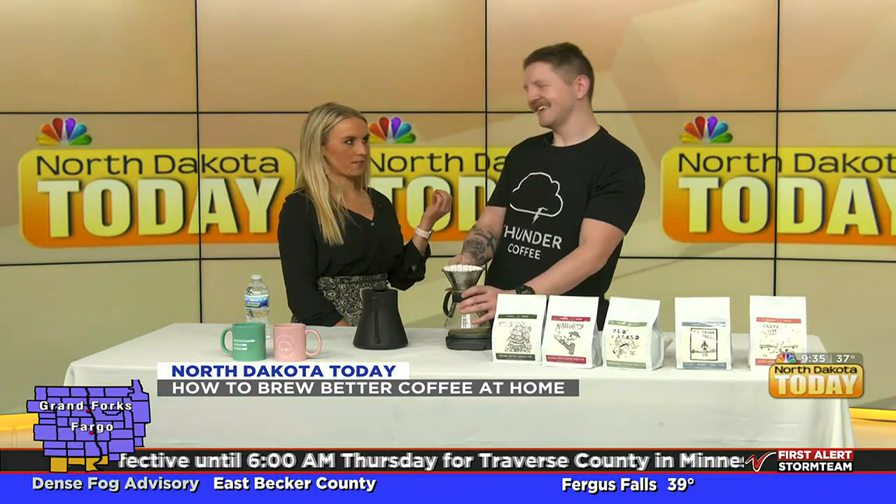Dex is the head roaster at Thunder Coffee — he roasts all of the coffee they serve. Anything you see with Thunder Coffee's name on it, he's the one who cooked that coffee. He's been doing it for about a year, and describes it as very similar to baking bread or working in a kitchen — it's a coffee manufacturing process.